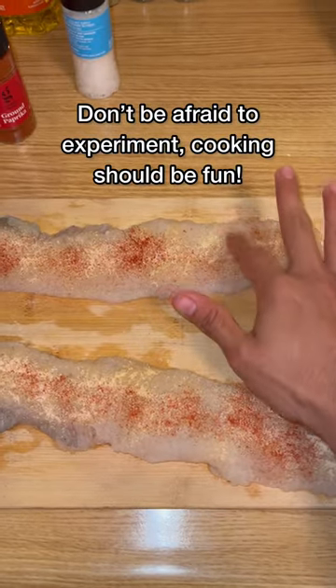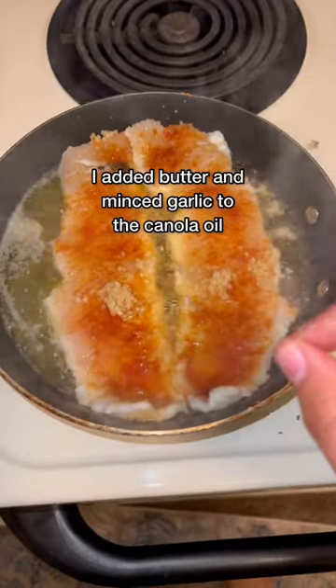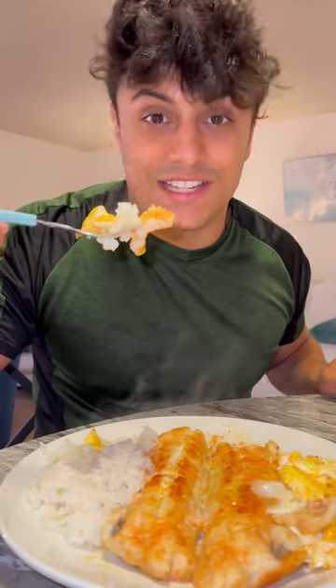Make sure you pat your seasonings into the meat so that the flavor stays in there. You see how they're turning white — that's exactly what we want. I'm assuming you only need to fry these guys for like two to three minutes. Give it like two minutes on this side.